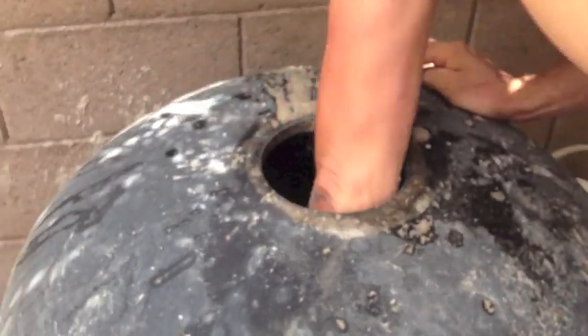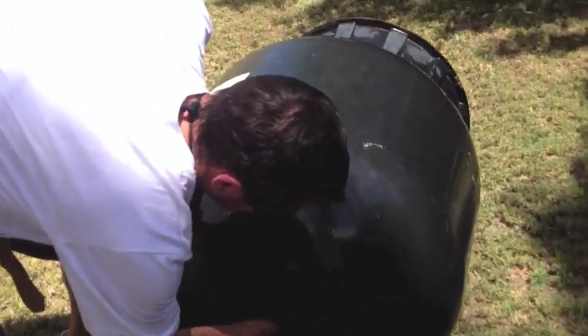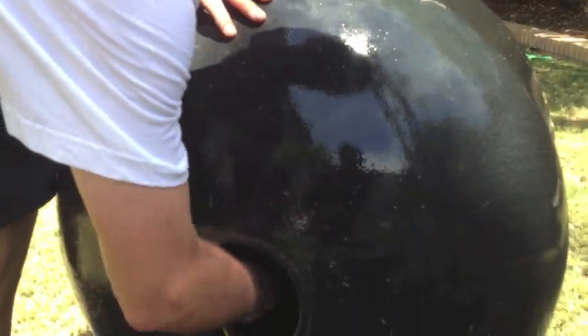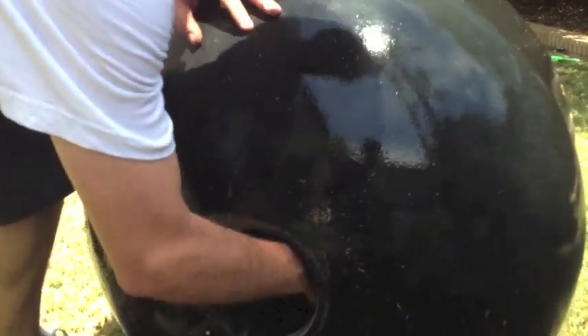Once you've scooped out as much sand as possible, the filter should be light enough for one or two people to move it for cleaning. Don't forget to disconnect the filter from the pool plumbing — it'll be much harder to move if you do. If this isn't possible, open the drain on the filter tank and hose out the tank as best you can.